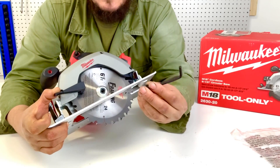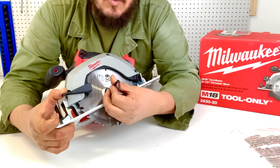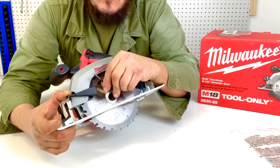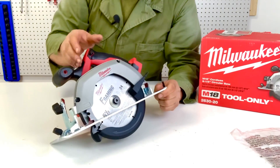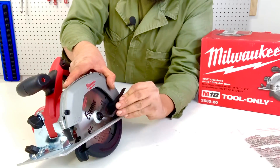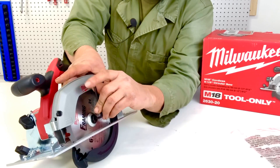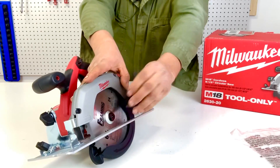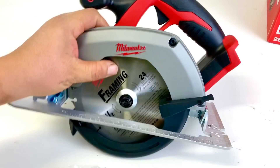Once the blade is on the shaft, put the outer securing washer back on, then thread the bolt back on with the Allen wrench. Remember — reverse threads, so tighten as if you were loosening a regular bolt. When you start tightening it will spin, so don't try to hold the blade by hand. Instead, release the guard, press the locking point on the side, and use the Allen wrench to spin until it locks. Then tighten it fully. Put the Allen wrench back on the handle grip and the blade is secure.